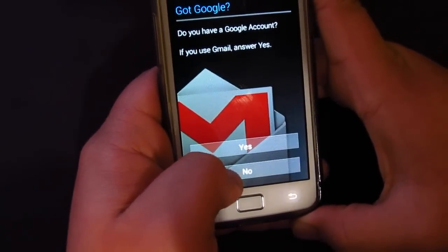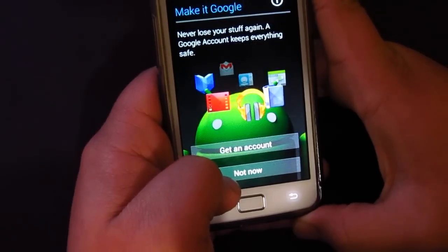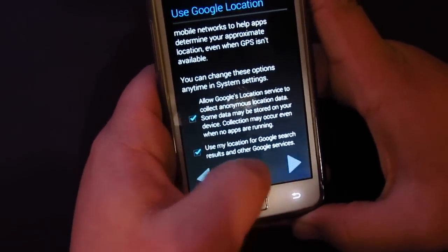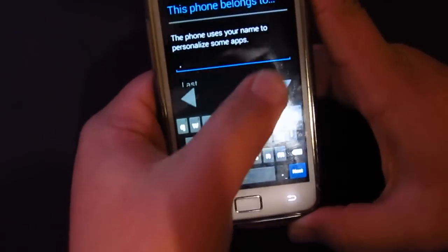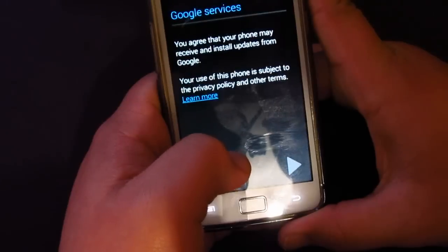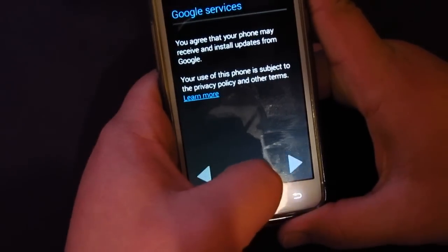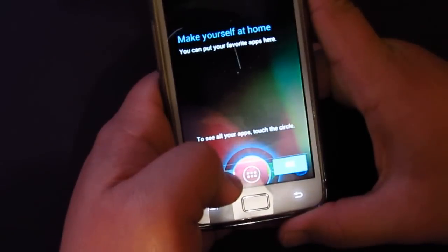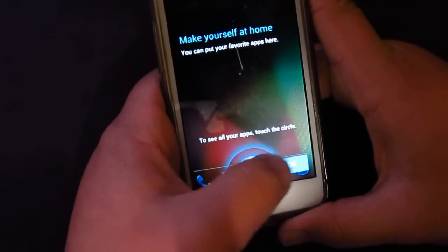I'm going to say 'Not now' to the Google account setup for the moment. Next, next — Google services and setup complete. All right, here we go!